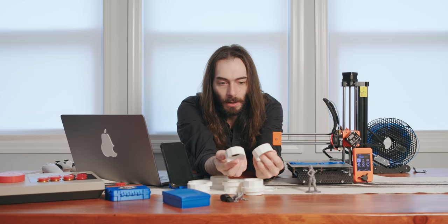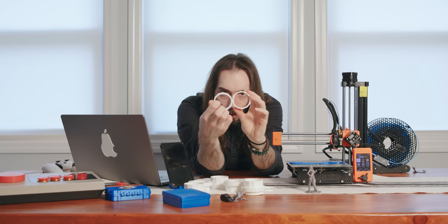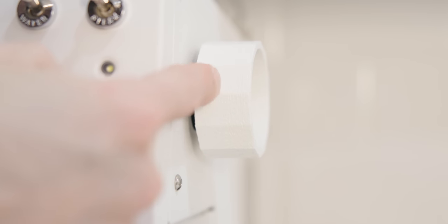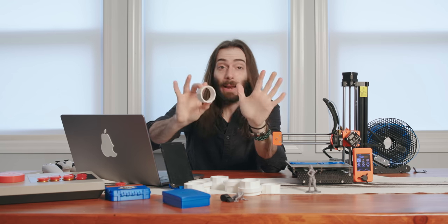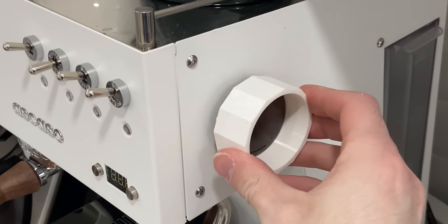And then I decided: I just needed it to be tighter. I just made the hole smaller — that was it. Now it's perfect. I also learned there's a setting called fuzzy walls. I made the walls fuzzy on the outside of the inside — now it's got some grip and it's not moving at all. It's a perfect little extension of my steam knob.